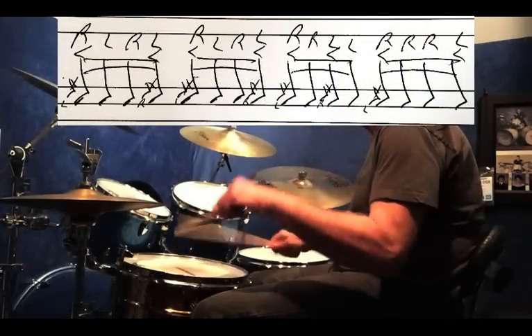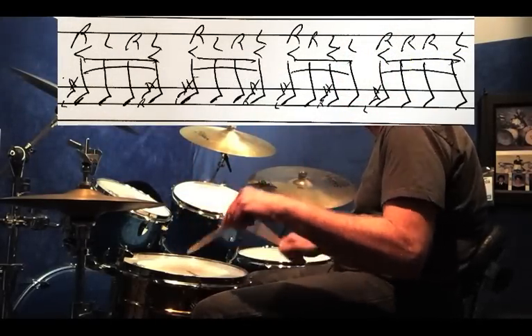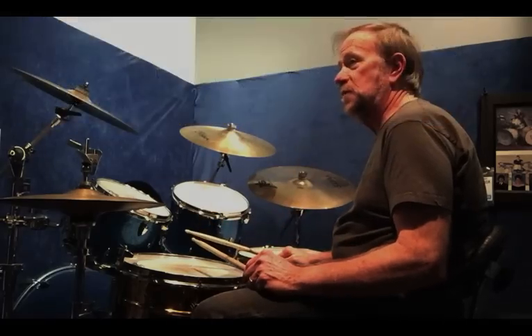So the whole pattern — and then you get faster.